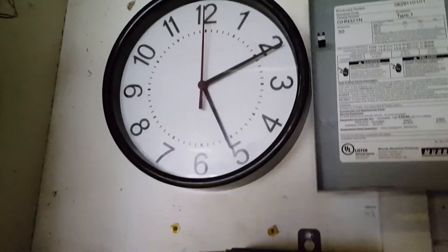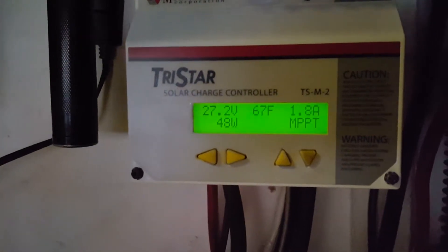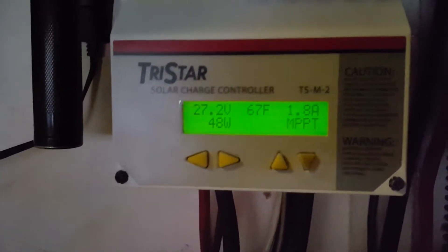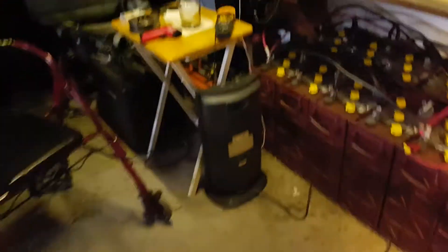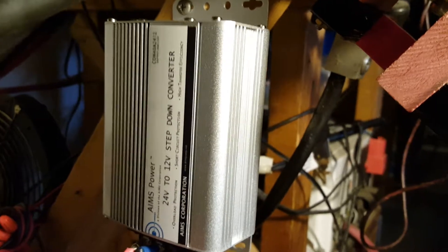Hi folks, it's about 5:10 and we're getting some charge from the sun. That's a Tri-Star pulling every little drop from the light that the panels are getting — it's not that bright and we have some clouds. I just got installed this Ames Power 24-volt to 12-volt, 40-amp converter.